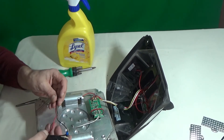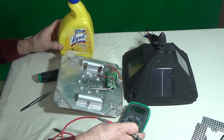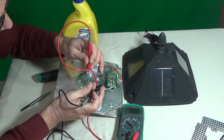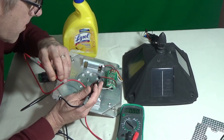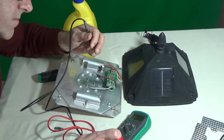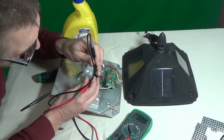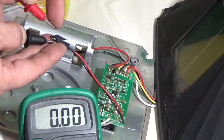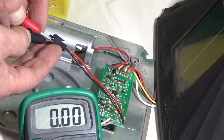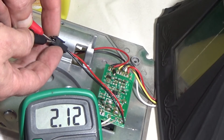So first I gotta figure out if the solar panel is still working. We have power.